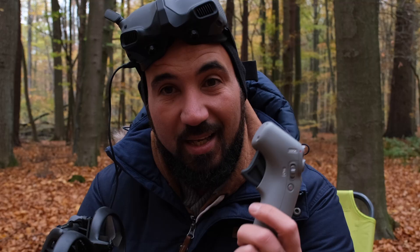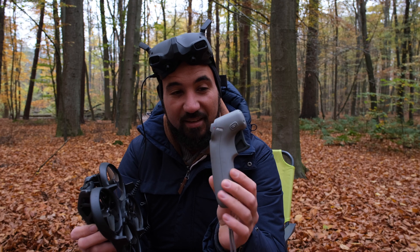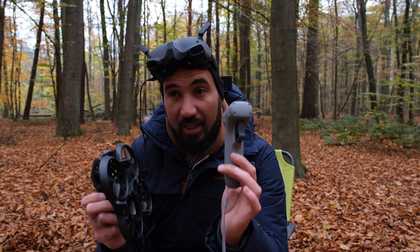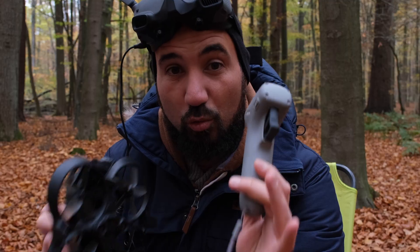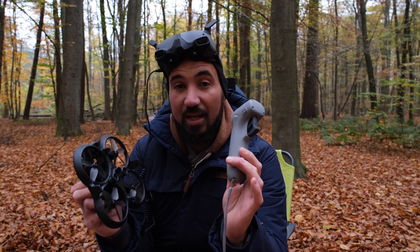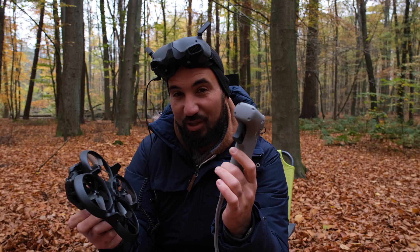When I bought the Avata it came with this motion controller, and I bought the RC separately because I want to fly it in manual. But I want to try this one because they say it's really intuitive and you can do a lot of stuff as a beginner. Let's try this out — I'm really excited to see if a beginner can make epic footage with the FPV only with this motion controller without any experience. FPV is hard, you can get crazy footage out of it, but it's really hard. DJI came with this solution, so let's see what this can do.